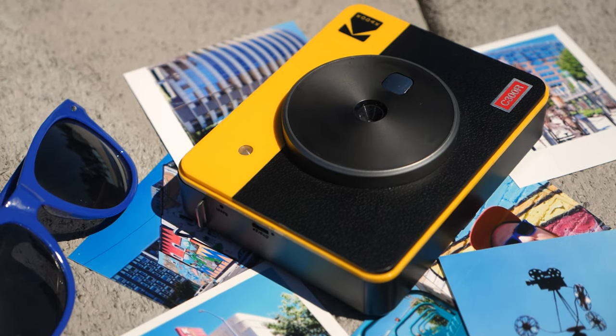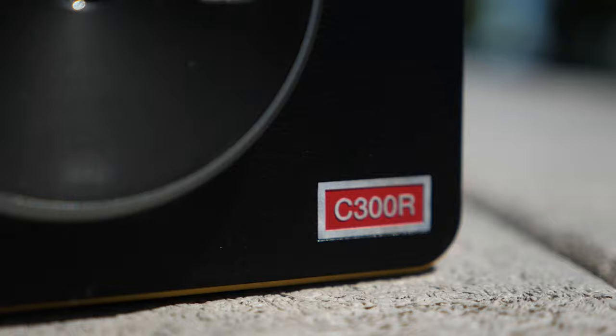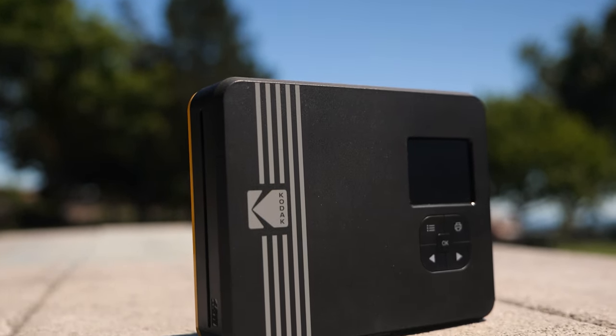This printer-camera combo has a 10 megapixel camera, and no, it is not zinc paper. You guys know how I feel about zinc paper already. It uses the same processing technology as the Polaroid Mint, which I already did a video on — I'll leave a link in the description. But let's come back to the paper process in just a minute.